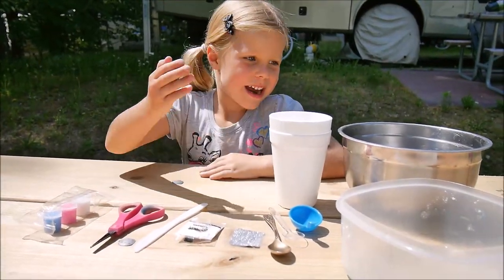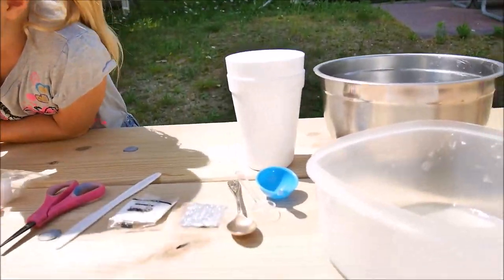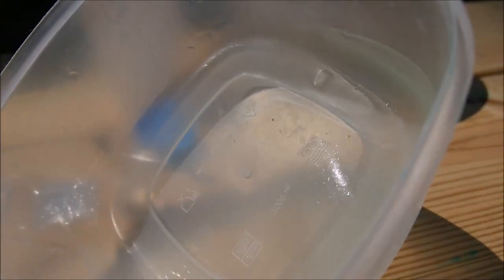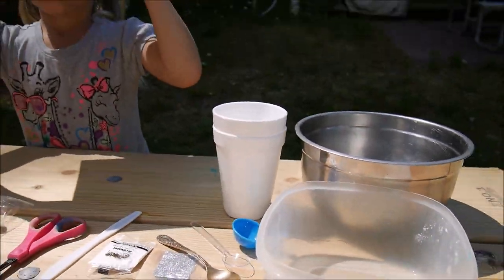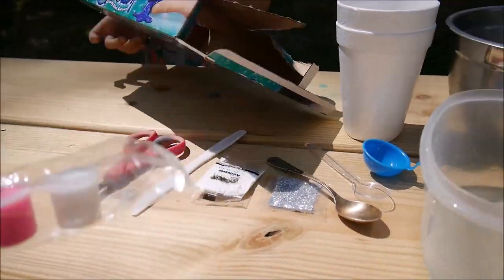Hi everybody. Now we're gonna actually make the oozers. Hello again. We actually left our base overnight and look how well it mixed — it completely dissolved. The instruction says that's a natural ingredient made of some kind of sea plants, used in ice cream and other things to preserve them. Now we have to divide this base into three different cups and we're going to color them.